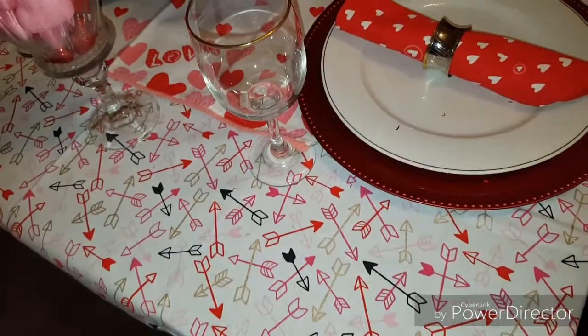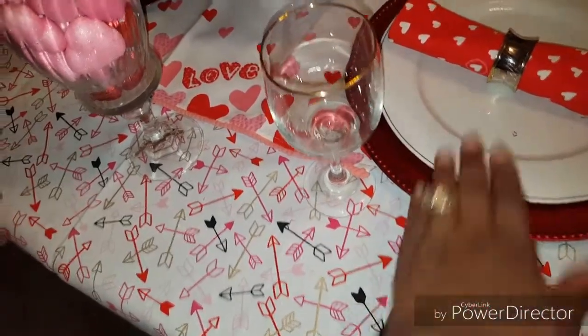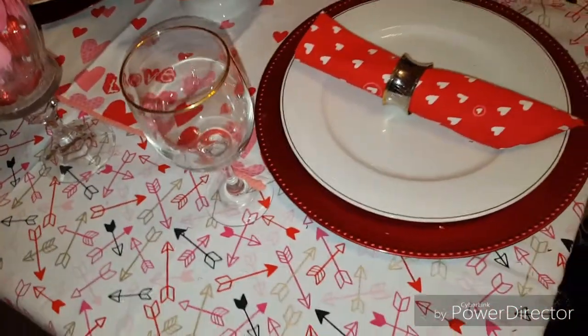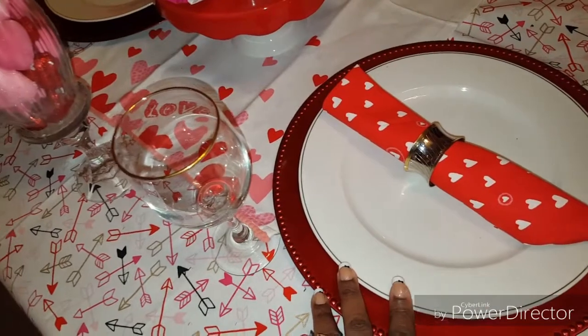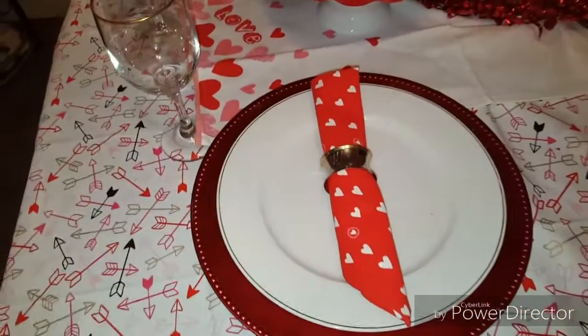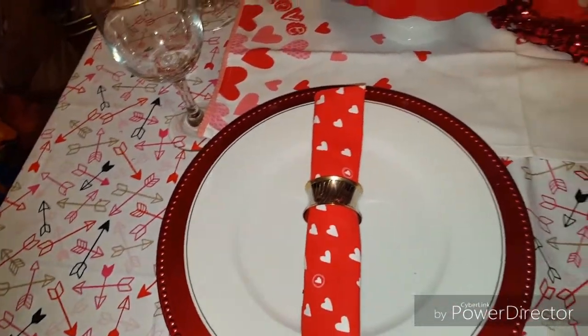My tablecloth I also got from Salvation Army in the Target spot area there. I got glitter on my plates. Red charger from Dollar Tree, white and gold plate from Dollar Tree, as well as the clear and gold glass from Dollar Tree. The napkins that you see are actually a tea towel that I cut in half.